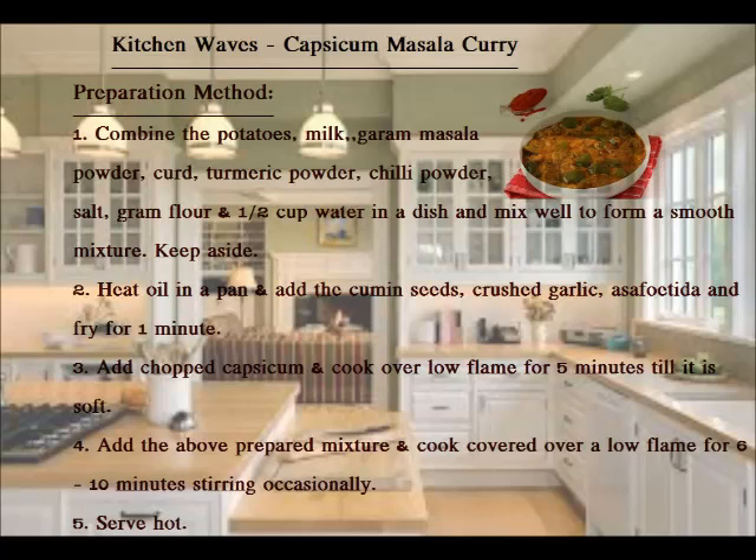Now we know about the preparation method. Combine the potatoes, milk, garam masala powder, curd, turmeric powder, chilli powder, salt, ground flour, and 1 and a half cup of water in a dish and mix well to form a smooth mixture. Keep aside.